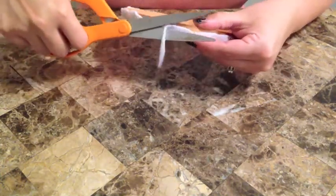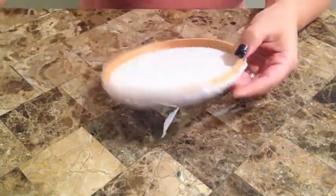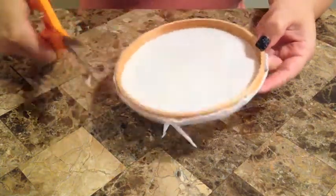You want to make sure that there's no extra felt around the rim of the hoop just so it makes it clean. So just go ahead and get rid of that.